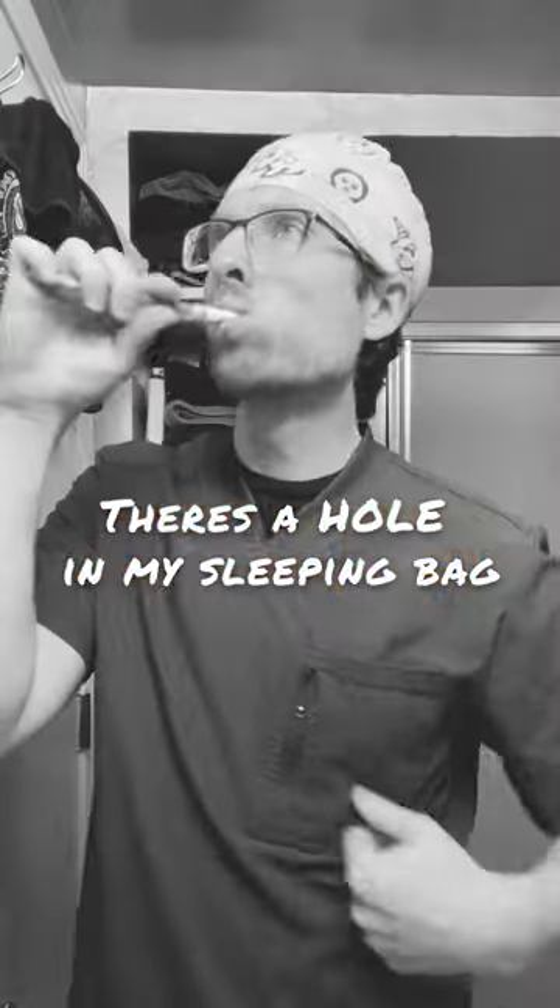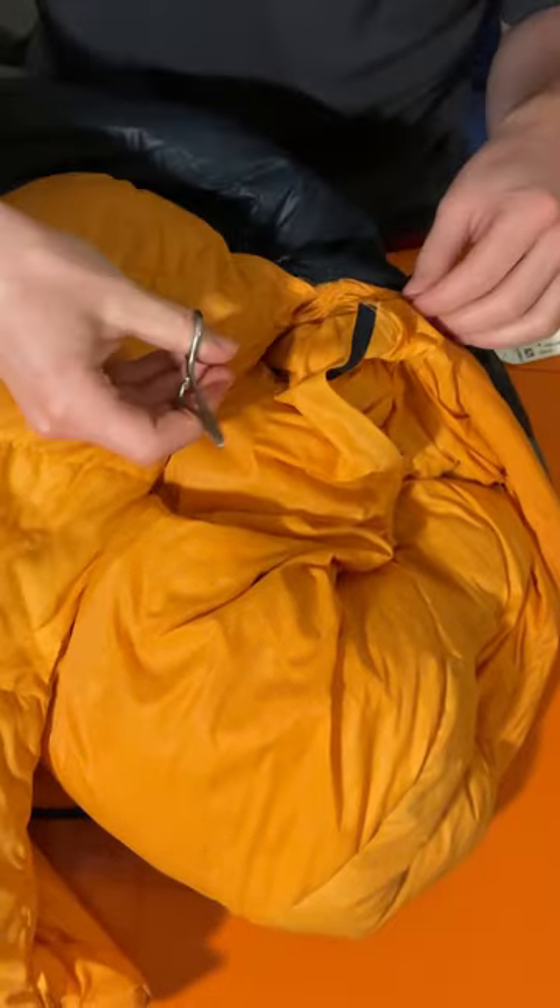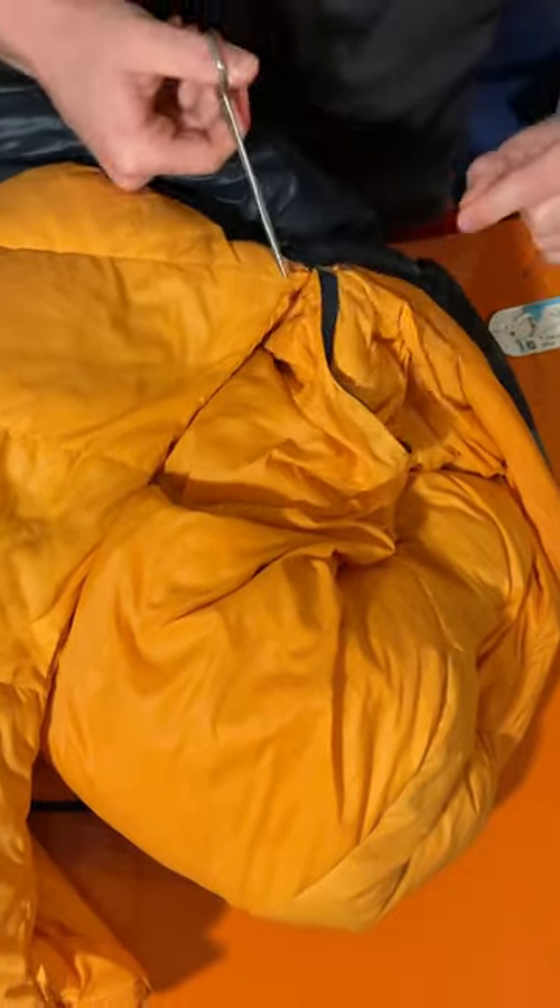I have a hole in my sleeping bag. It was when I was getting ready for work that gave me an idea of how I may be able to fix this — nothing a little sterile 2-0 silk can't fix. I was a little concerned that regular sewing yarn would be a little too frail if I was really going to beat this bag up this summer.